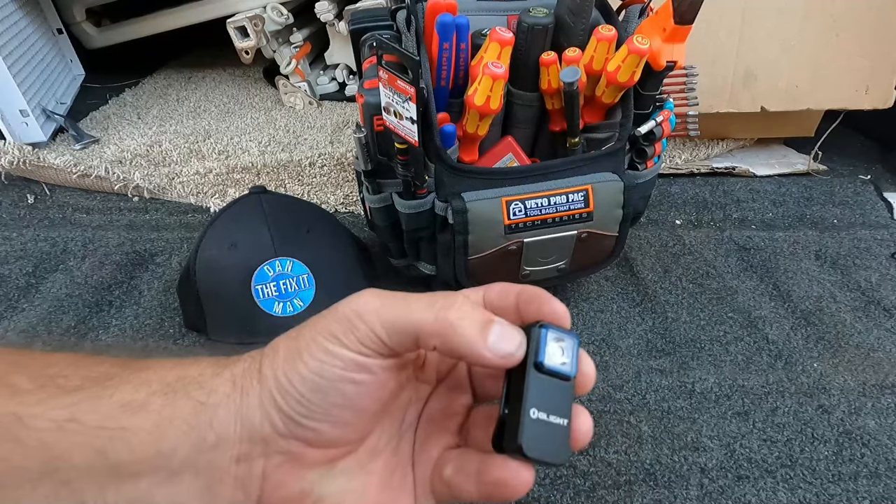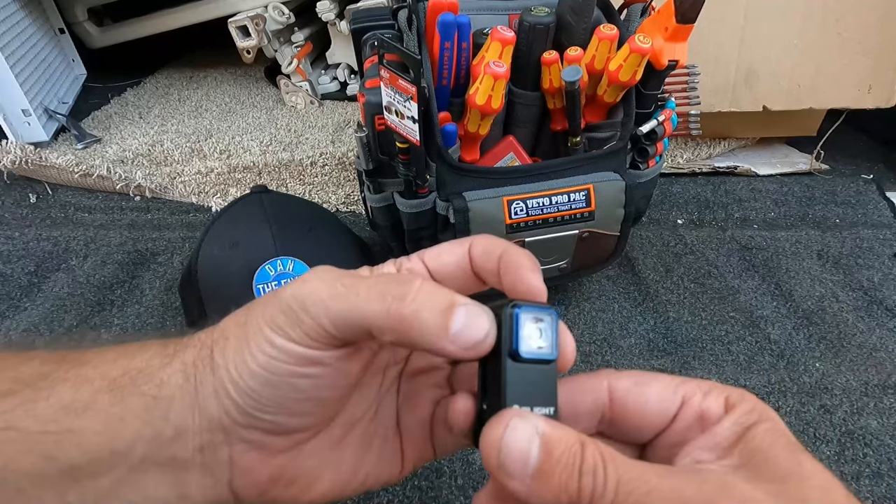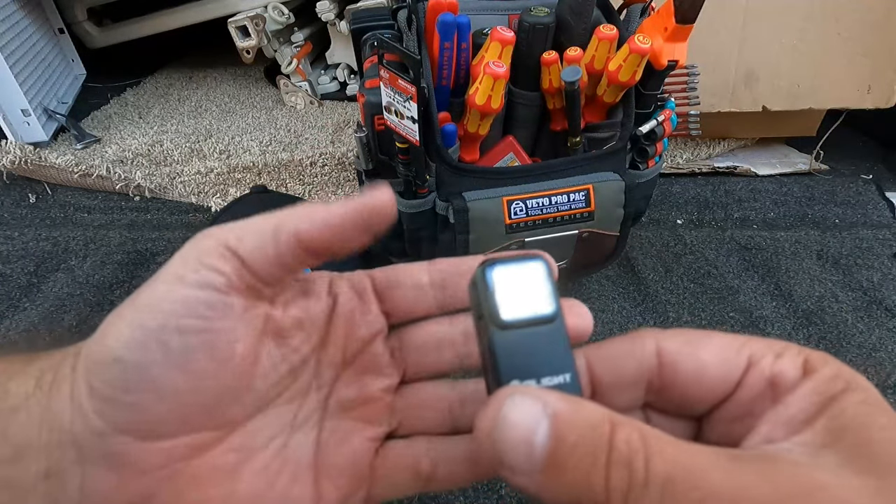This is shipped in locked mode, meaning if somebody were to just push the button it's not going to turn on. In order to unlock it you need to press and hold that side button.